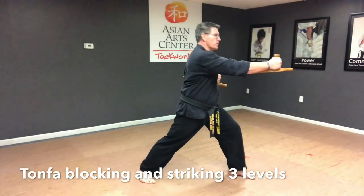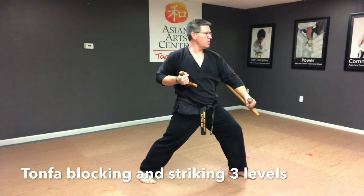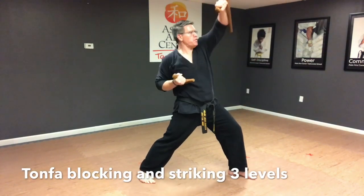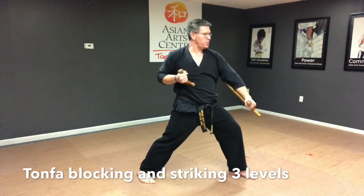Getting into a long front stance with the knee bent, the back leg straight, you're going to practice putting the blocks together with strikes — first an upper block, then a middle block, and finally a lower block.